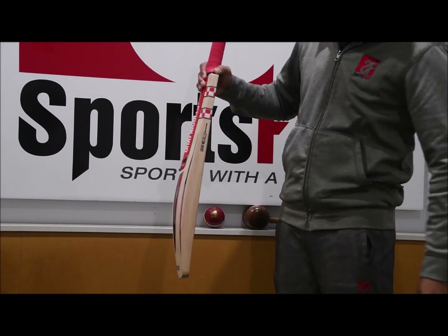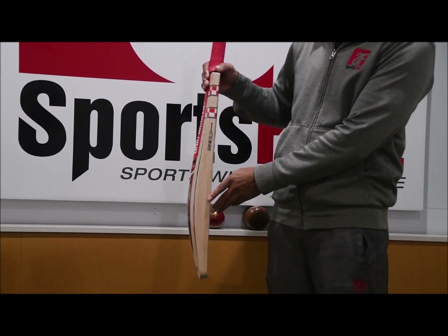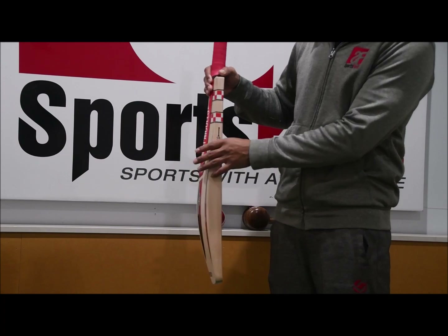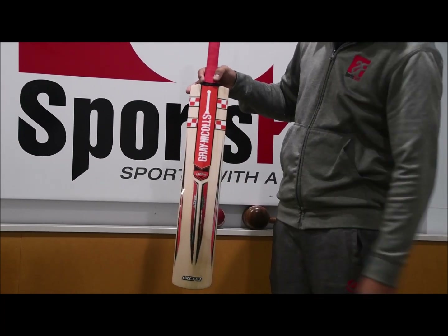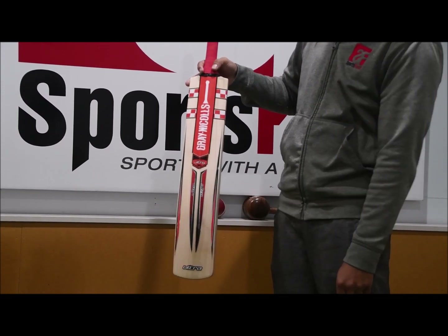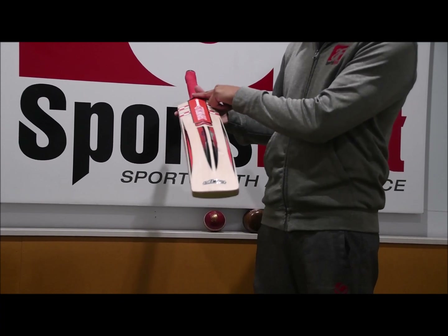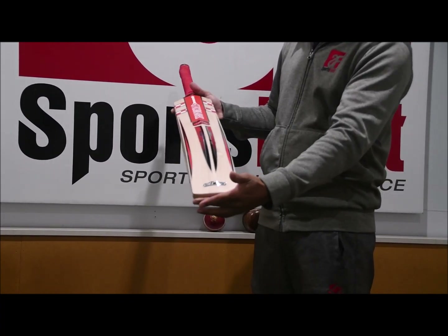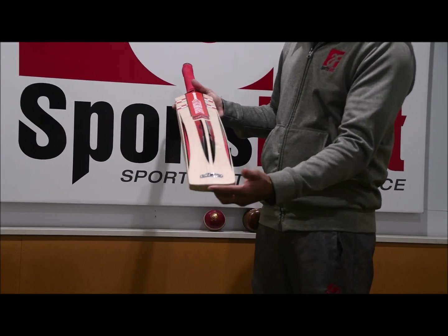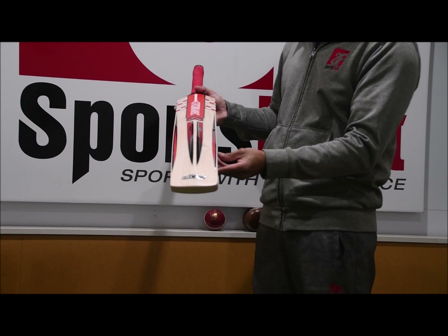In terms of the profile, this is a monster edge — 46mm edge with a 64mm spine. If you move on to the back of the bat, you'll see some nice graphics and a huge bulge up here on the spine. It runs all the way from the end of the handle to the toe. You've got a semi-round toe as well, so a huge profile and pretty much zero concaving.